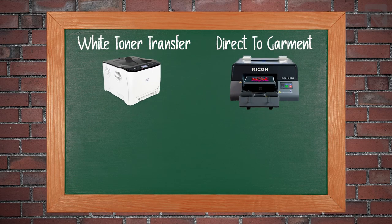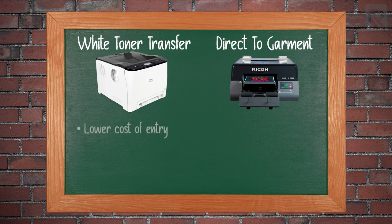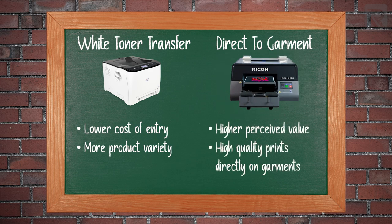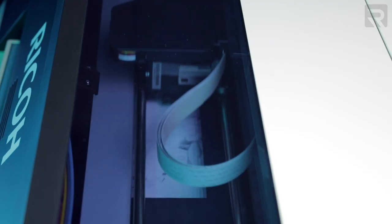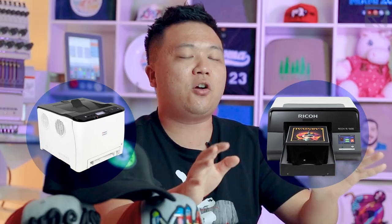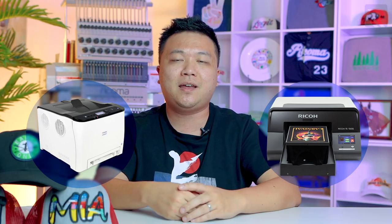This is precisely why heat transfer vinyl is much more suited for single-color designs and simple text rather than full color designs. When you get into full color designs, that's where the white toner transfer printer comes in, or even direct-to-garment printing, where you're printing directly onto the garment itself rather than using a heat transfer process.